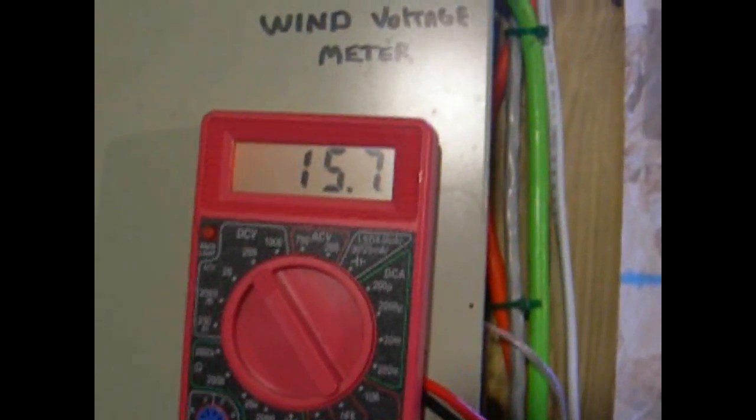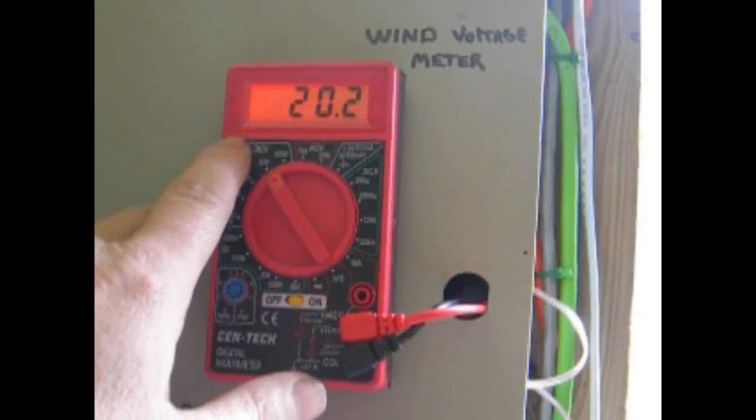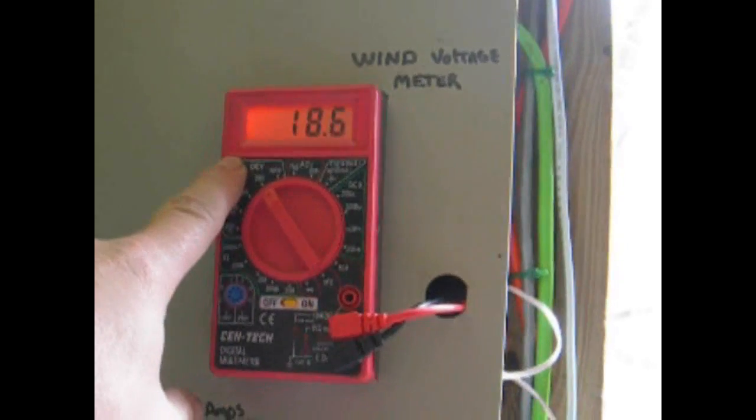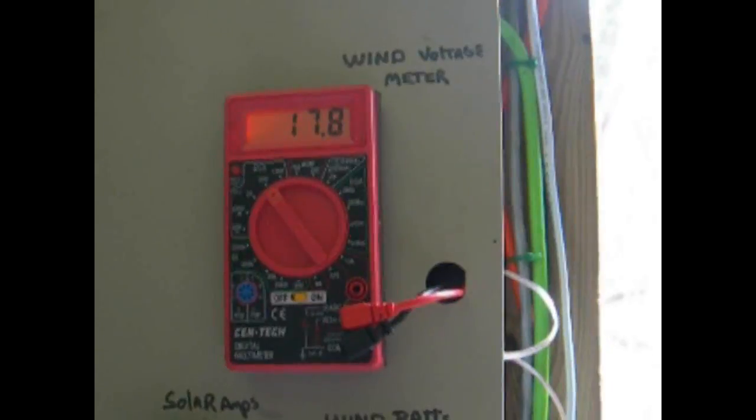There we go — finally getting some wind after about two months. It's kicking up here. That's about four mile an hour wind. Oh yeah, there it goes. Well, that looks like about it. It doesn't look like it's going to get any higher voltage today — the wind sort of dying out.